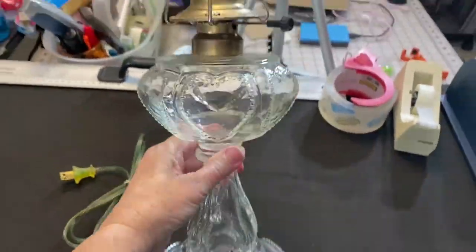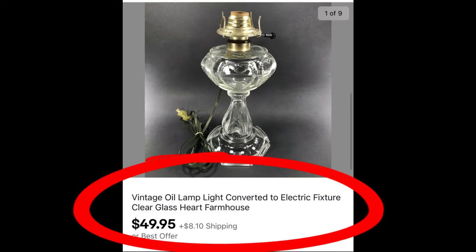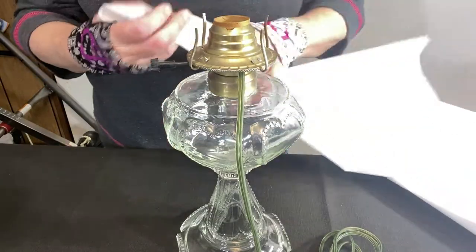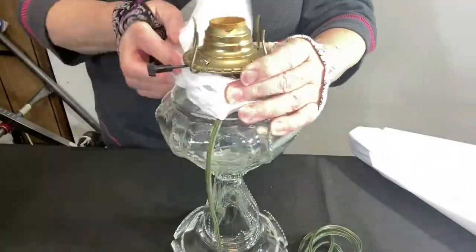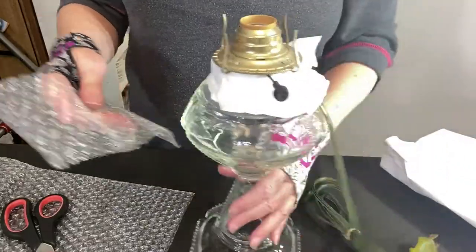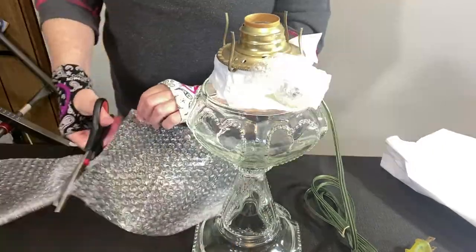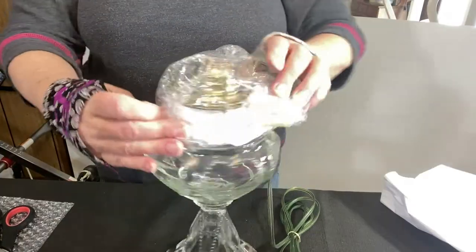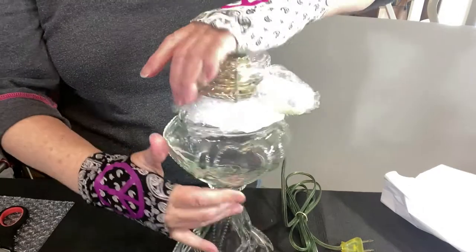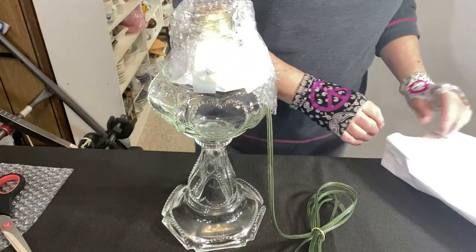This vintage oil lamp that was converted to an electric lamp sold for full asking price of $49.95 plus shipping — I paid only $3 for it at a garage sale. The first thing I decided to do is wrap some tissue paper around the neck. I like to take the sheet of tissue paper by one corner and run my hand down through it to elongate it, and for this I'm just using regular household tape. The narrow base at the bottom of the lamp is a real concern — I've got to figure out how I can pad this and protect it for shipping.